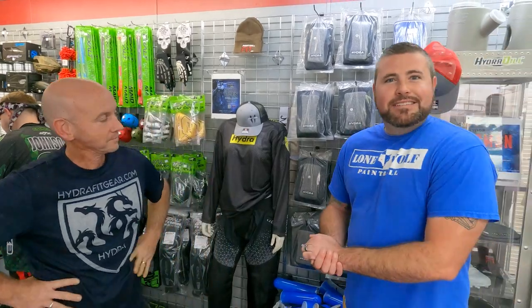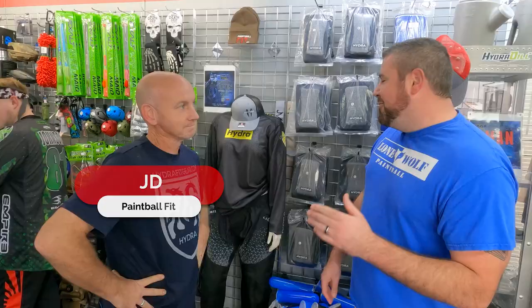All right guys, you already know who I am. We are here at Paintball Fit. We're going to take a look at the new Hydra Knee Pads.